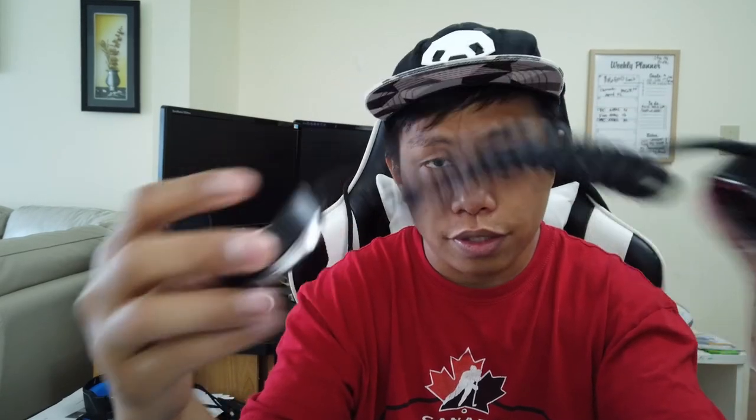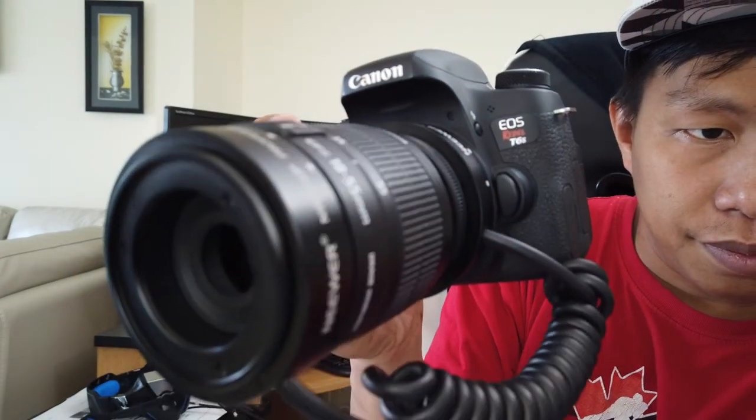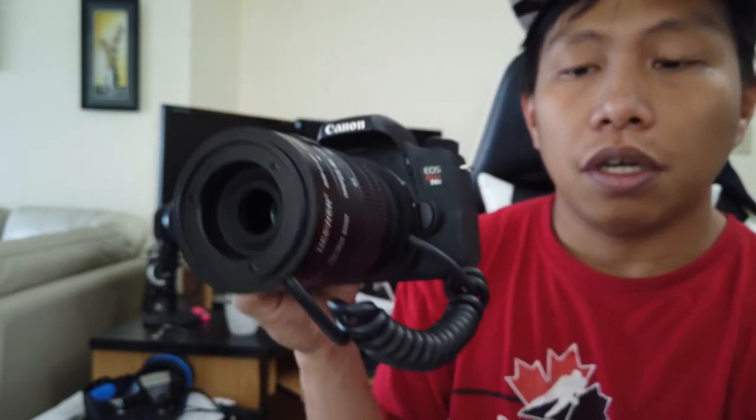The cons: setting up is not quick. For the single tube, you have to screw it in, but the cables are really thick which makes it difficult. Another con is when using autofocus — the thick cable makes it difficult for the motor inside your lens to do its job. It will focus, but it puts strain on the motor.